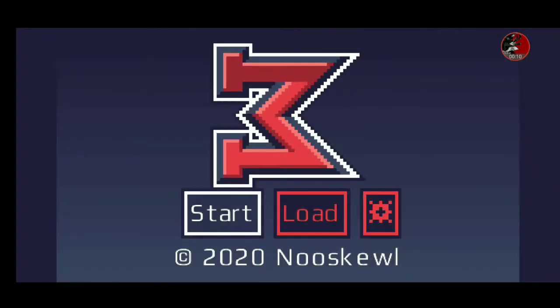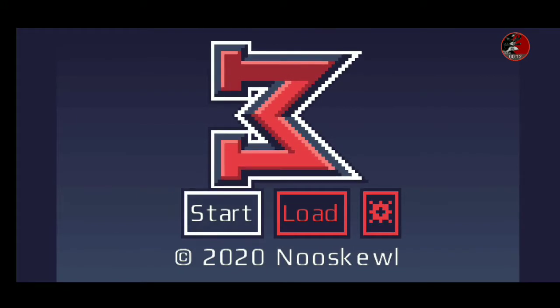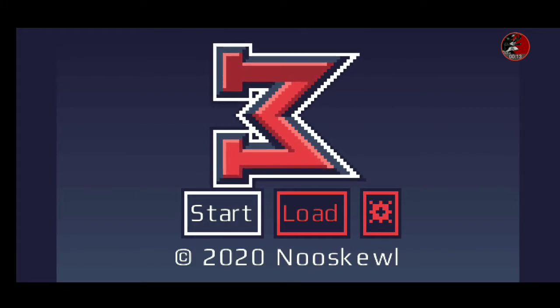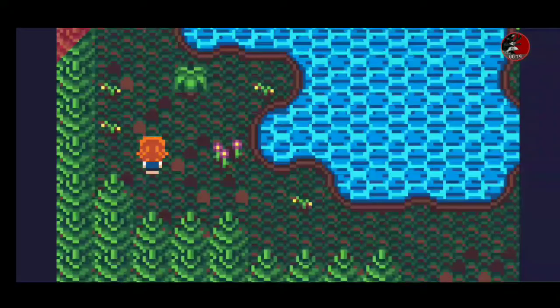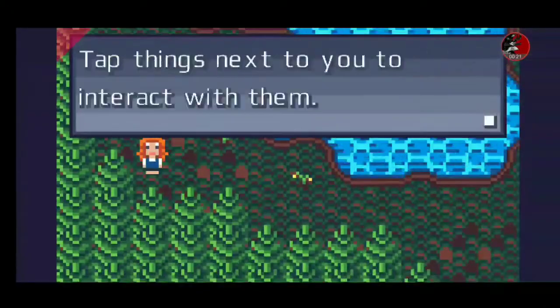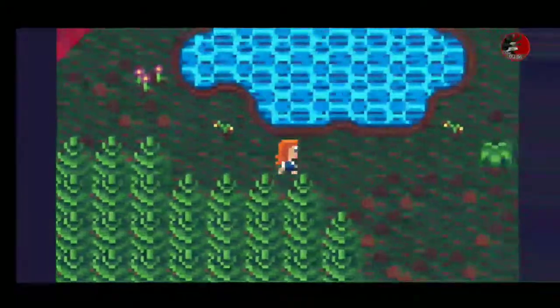Here we've got Monster RPG 3 being played on Android, courtesy of New School. Thank you very much for this opportunity to start.